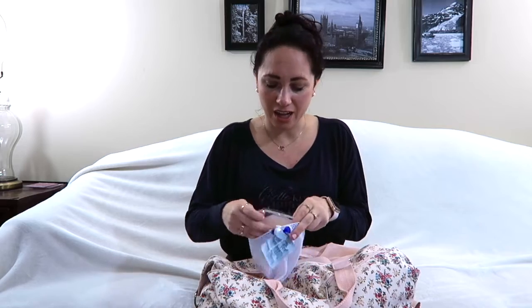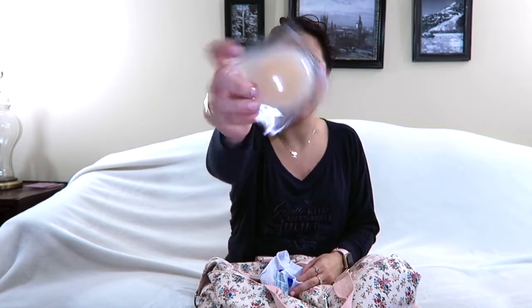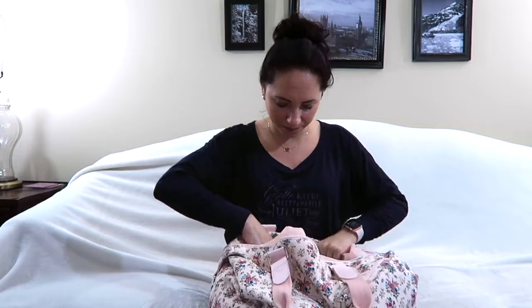I have little pasties to go under my leotard because I don't like just wearing a leotard. It's gotten better — about two years ago I was able to wear a leotard without a bra and wasn't as weird about it — but I still need these.